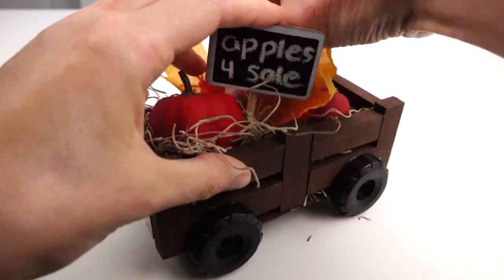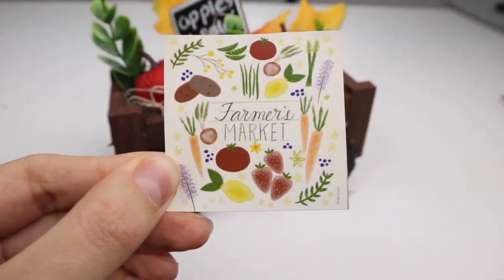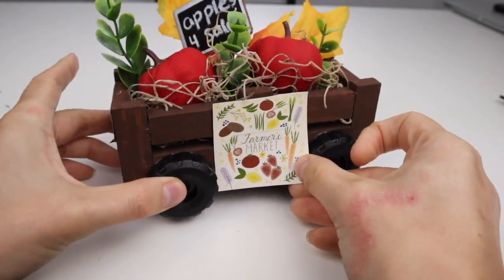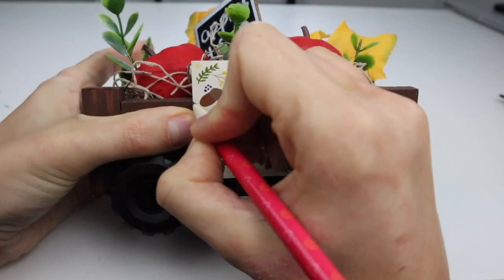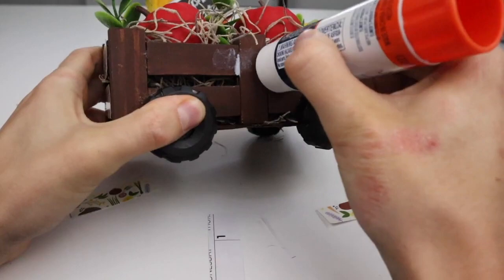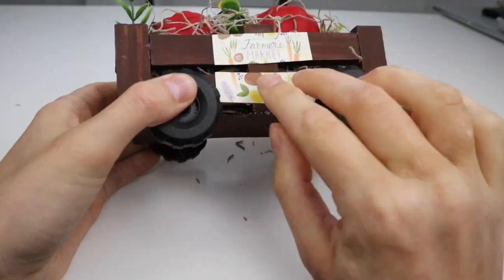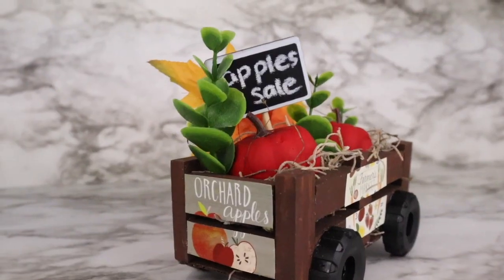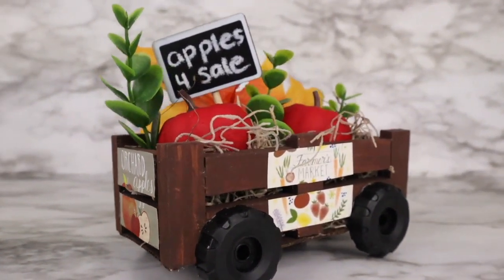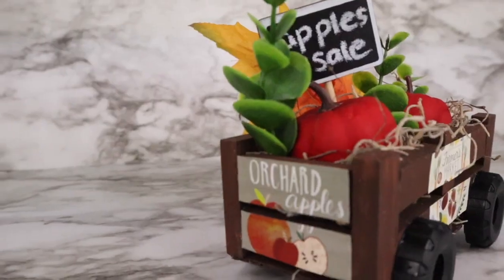I'm placing my apples into the cart along with a couple of leaves and some greenery. I'm taking this little farmer's market picture from the Dollar Tree calendar and I'm going to be gluing it to the side of the cart — first cutting it into two sections that will fit onto the blocks, then using a glue stick to glue them on. Here is the finished apple cart! I think this turned out so cute, even though the painted pumpkins don't totally look like apples, I still think it works.